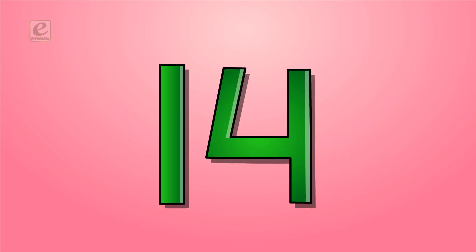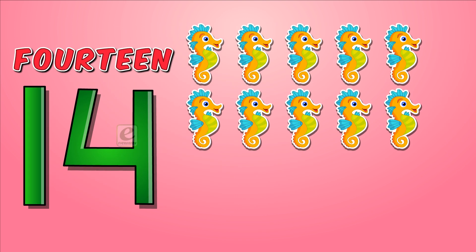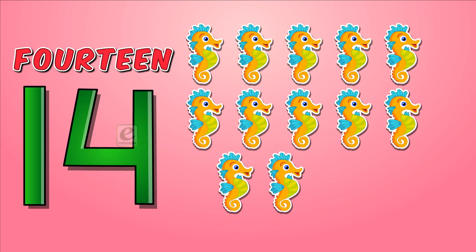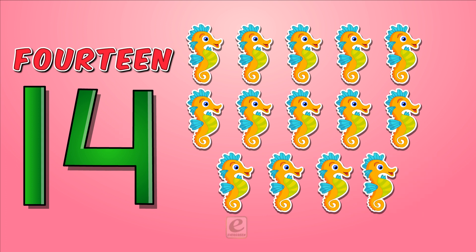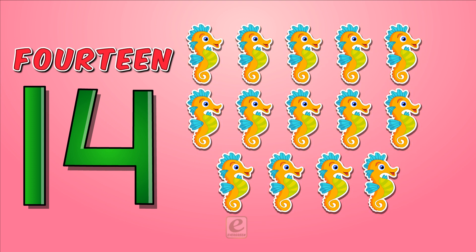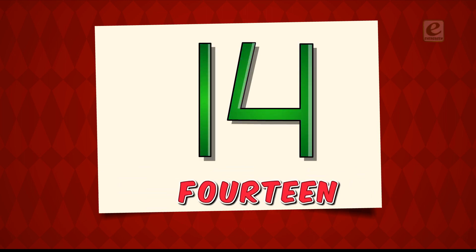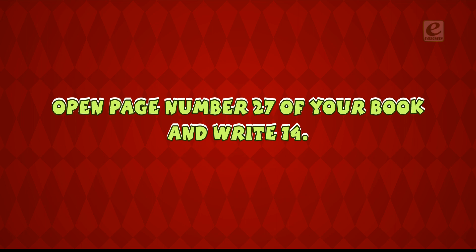Fourteen. F-O-U-R-T-E-E-N. Fourteen. Eleven. Twelve. Thirteen. Fourteen. Fourteen sea horses. Let's learn how to write fourteen. One. Four. Fourteen. Open page number twenty-seven of your book and write fourteen.